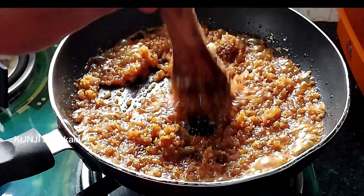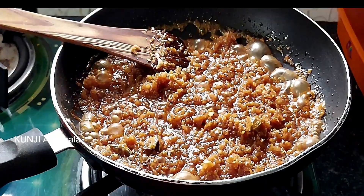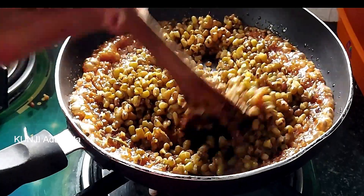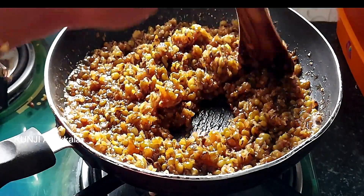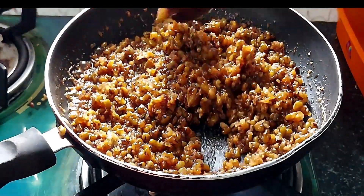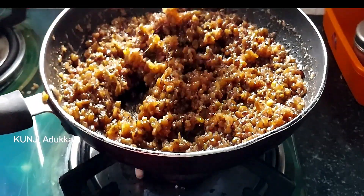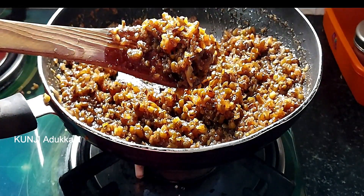Now let's put in 1 to 3 cups of flour and mix 2 to 3 cups of flour. Make our fillings good. Add flour in about 5 minutes. Add a little nut in this bowl. We have a lot of filling for this bowl.